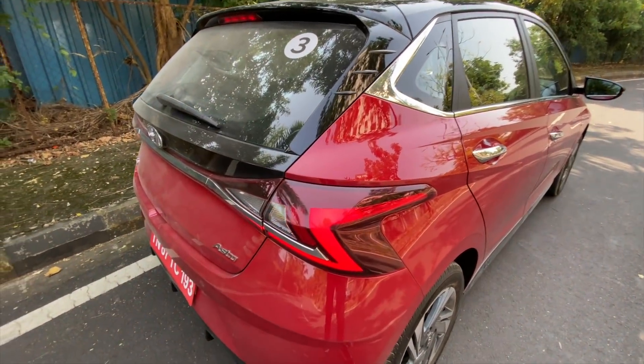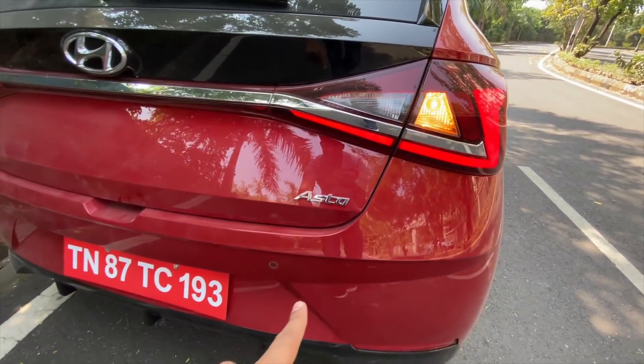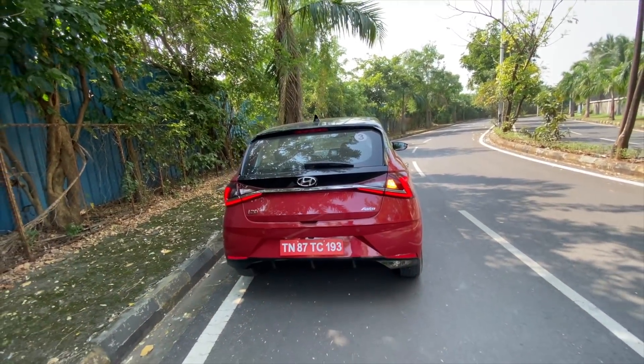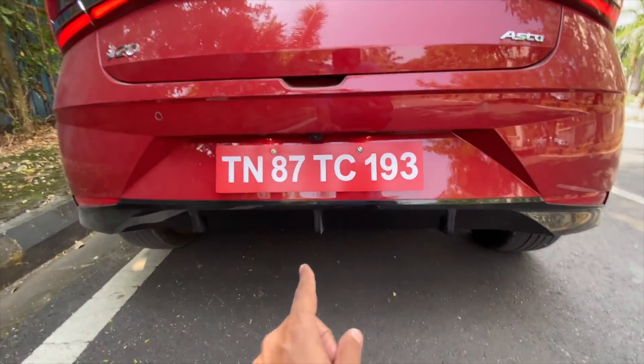Lot of chrome here. You also get a lot of piano black finishing and the lights might remind you of a certain premium hatchback. It says i20 right there — really sharp Z-shaped — and there's chrome here as well. You get rear parking sensors but only two of them, not four, which are expected at this price point. So certain cost cutting has been done.